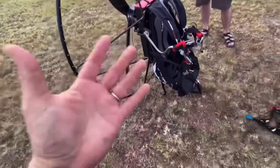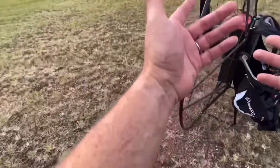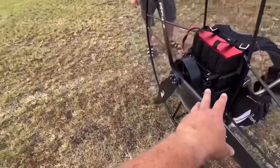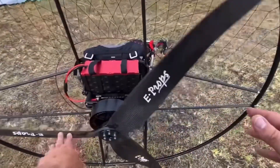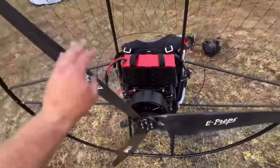Oh my God, the thrust on this thing has been amazing. I don't hear that weird womp womp womp noise that I hear with mine. I don't know if it's just the Mostar 185 with my 130 E-Prop, but your 140 sounds amazing.